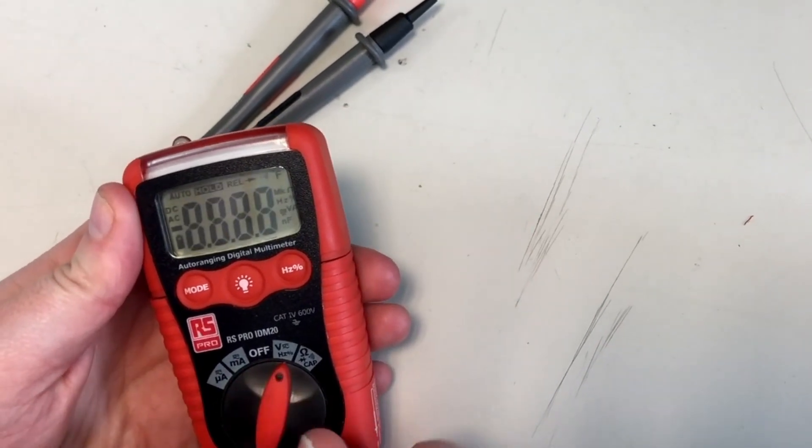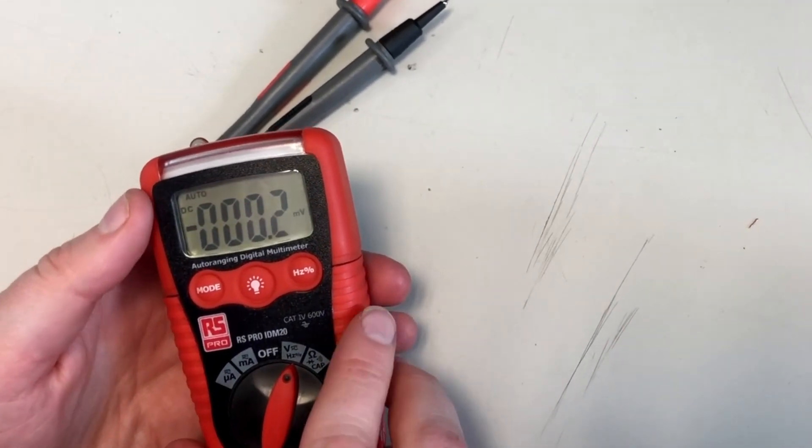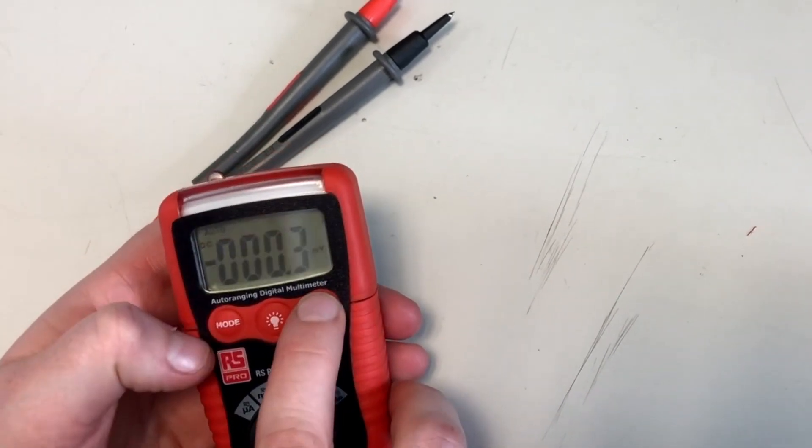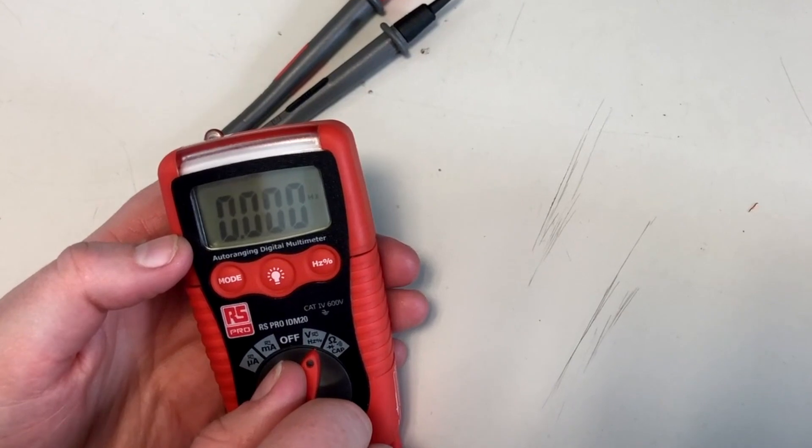You can also measure voltage — the voltage is auto ranging to whatever scale you need it at — and you can also measure frequency for AC signals.